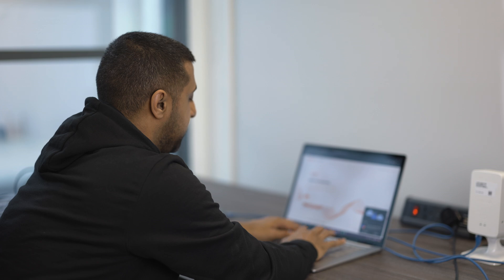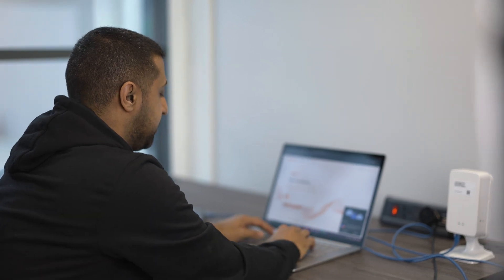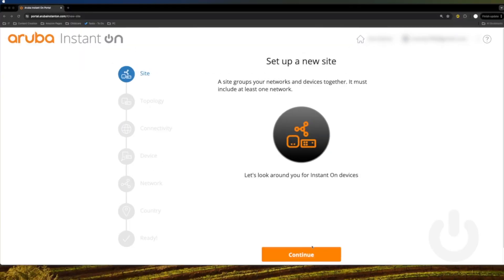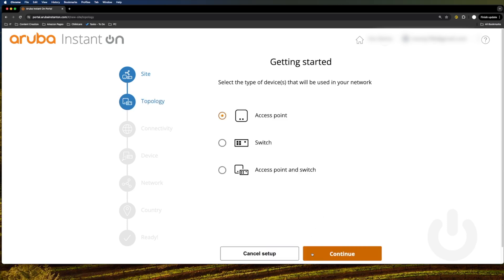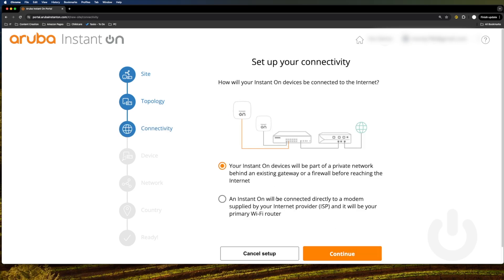Now we need to go to the Aruba portal at portal.arubainstanton.com, sign in — and if you haven't signed in, go ahead and sign up. Once successfully signed in there are just five simple steps to get this set up, which is why it's called Instant On. You click continue on the initial setup, pick the topology — access point, switch, or switch and access points — then choose your connectivity, whether you're connected straight to your network or directly to your modem and ISP.